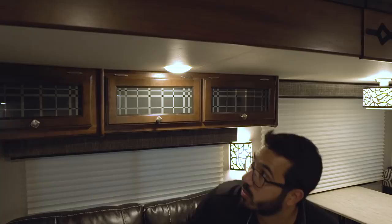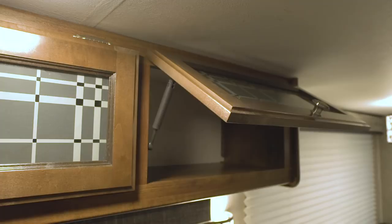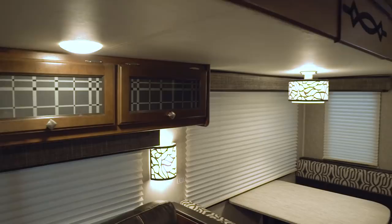You'll notice windows all the way around in this slide to let in a lot of natural light, and LED lights throughout — not just on the ceiling but also wall sconces and the light above the table. There's additional storage above the sofa, just like above the two rear rockers, and it is strut-supported for simple one-hand operation.